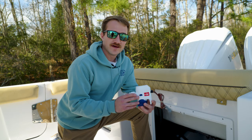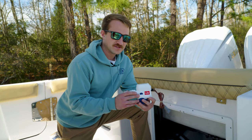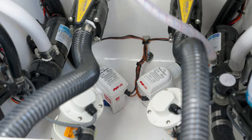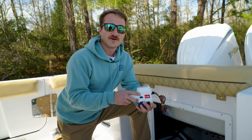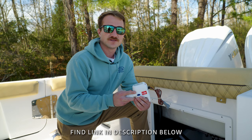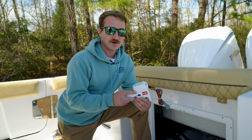Alright guys, so this is a Rule 1100 gallon per hour pump. We install these in all of our boats — some models will get one, others will get two. If you'd like, you can go check out our other video on how bilge pumps work and what they do. Today we're going to be focusing on some of the key maintenance features of your bilge pump.